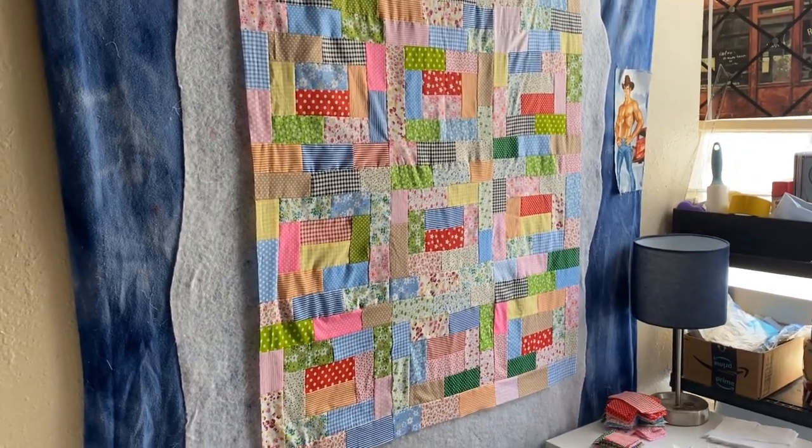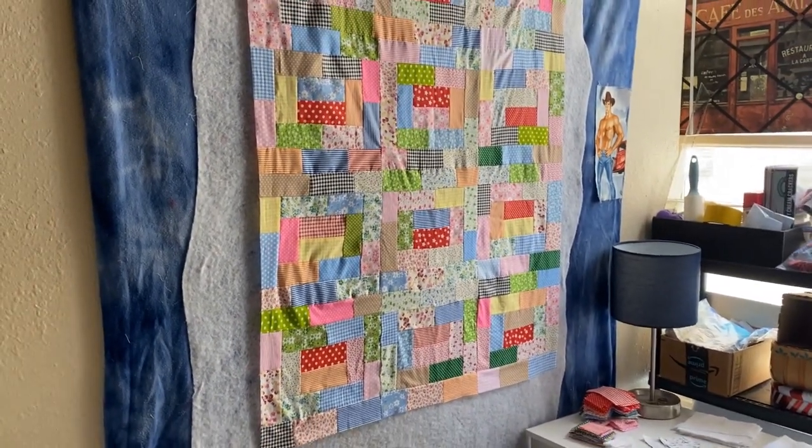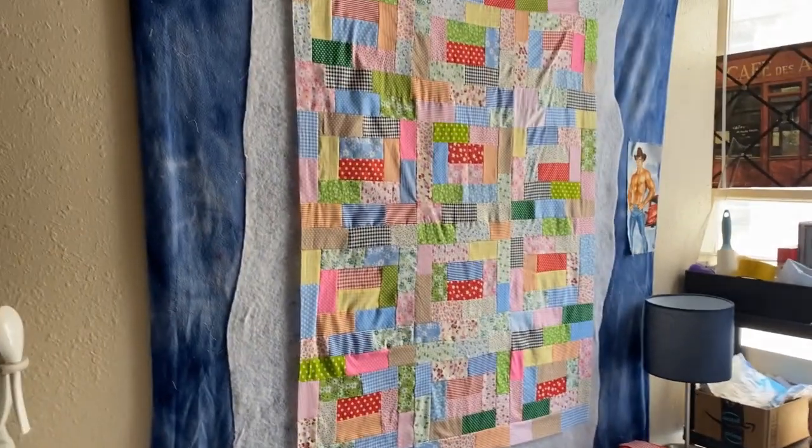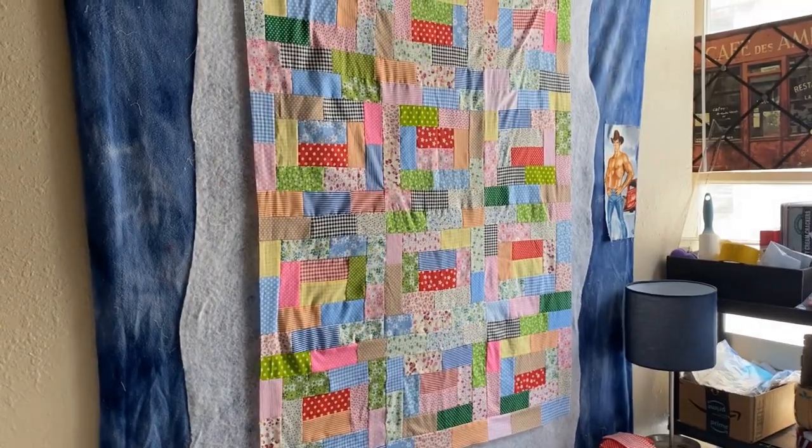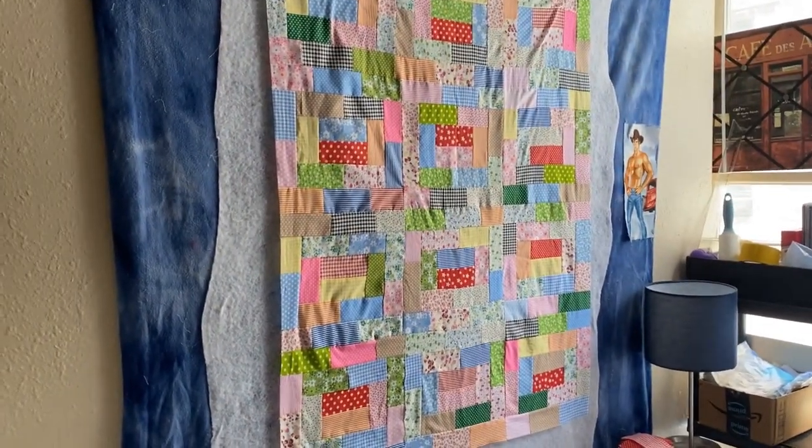Hey, my awesome Quilty friends. Welcome to my channel, Sewing with LeWayne. I am your host LeWayne, and I just wanted to come on and bring a quick little video.